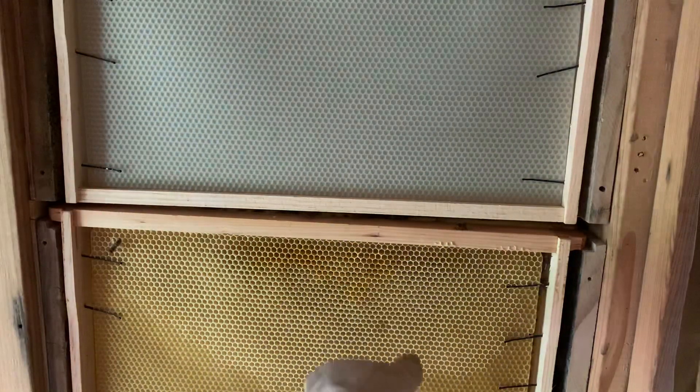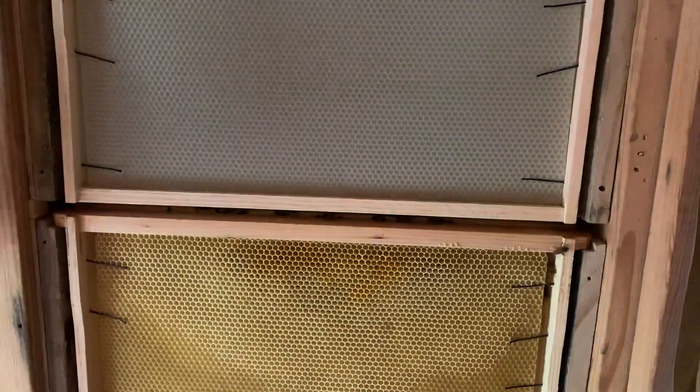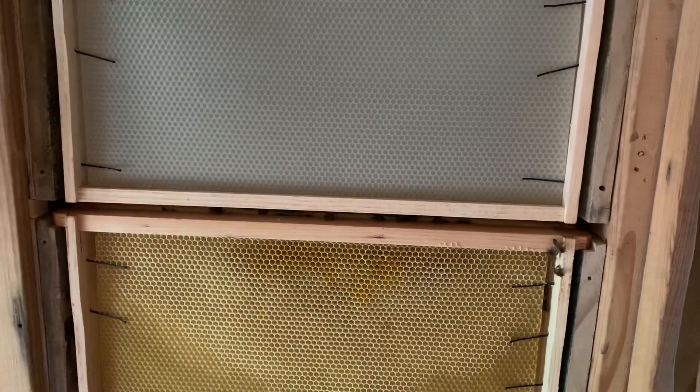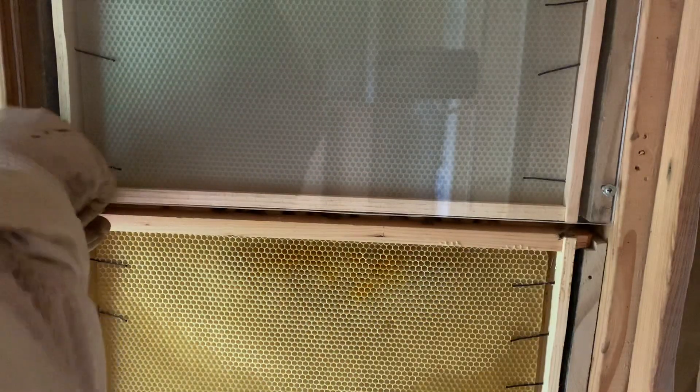All the bees are in these two frames here. At least now I know where they are. There's ants everywhere - ants, I swear. I didn't see the queen but she's got to be in there somewhere. There's a bunch of eggs just laid - a bunch of eggs.